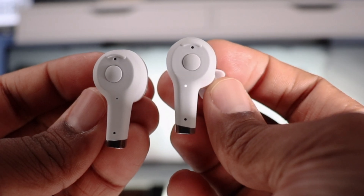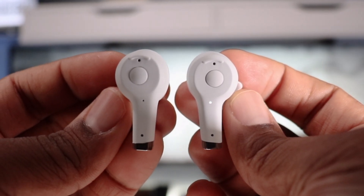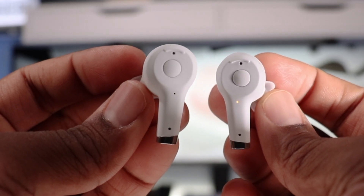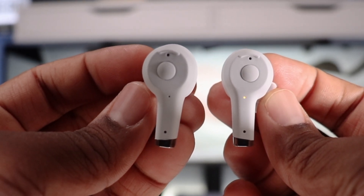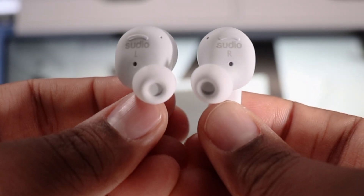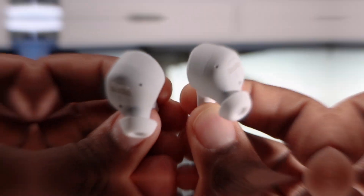These are a boom-style earbud with a stem, similar to the AirPods Pro. They have a nice silicone feel on the outside just like the case. On the back you can see indicator lights and what looks like two microphone holes on each earbud, with possibly two more on the inside. The multi-function buttons are physical buttons — not touch — and I love that about these earbuds.